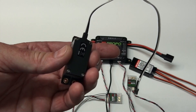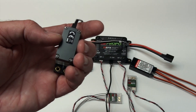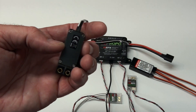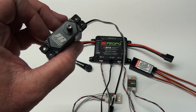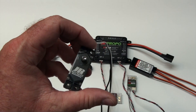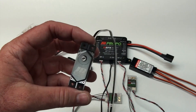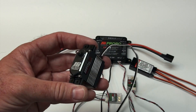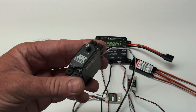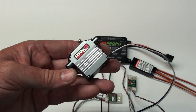Something else — the small details — they made this servo one millimeter narrower than all the other super high torque servos on the market. So it just drops right into the ARFs. I have an Extreme Flight Laser and you don't have to do anything — you just drop them in, they fit right in the tray. They're actually looking at the things that matter to make your life easier, to make this as easy to use as possible.